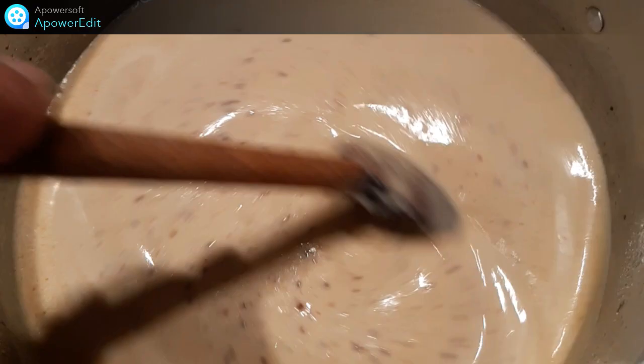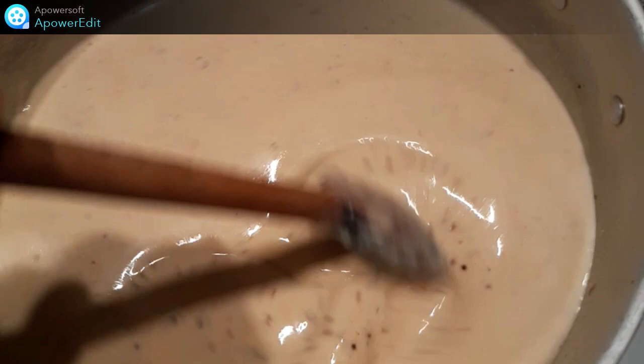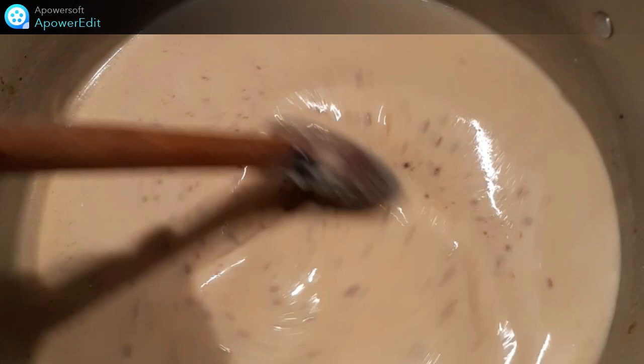Puis je n'aurai plus qu'à remettre mes morceaux de poulet, à éventuellement prolonger la cuisson au four d'une vingtaine de minutes à 170 degrés, à saupoudrer de paprika et à servir avec des pâtes fraîches.